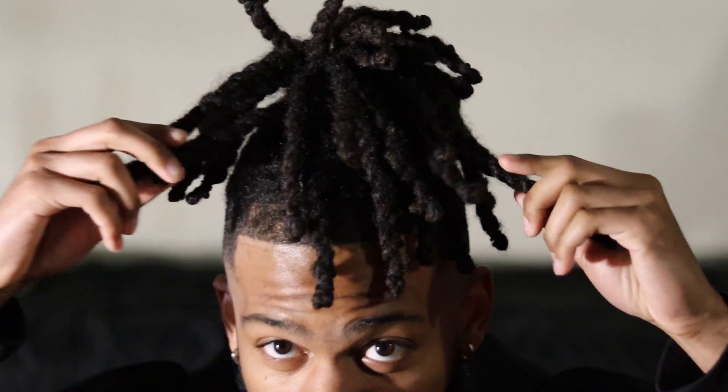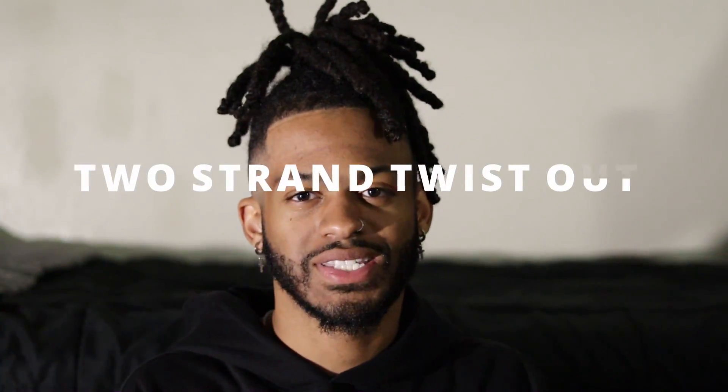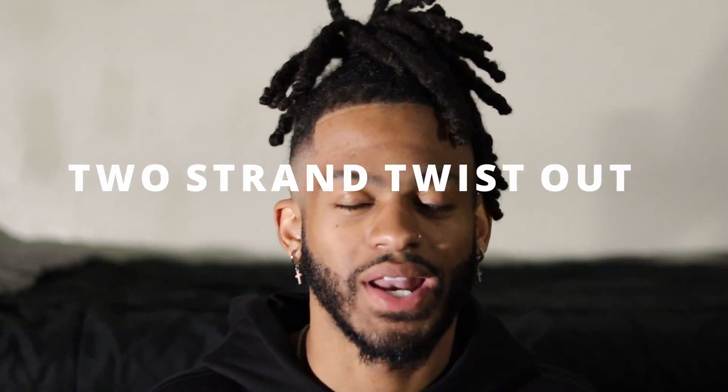Today we're going to be doing a twist out on the dreads — as you can tell I have the two strands in right now. We're going to show you guys how that looks before and after, and we're going to have that little curly wavy ramen noodle look on the dreads. I'm going to show you guys how y'all are rocking with it.